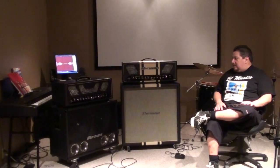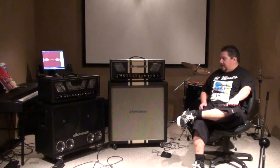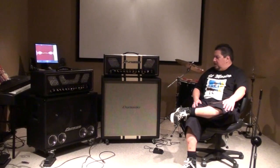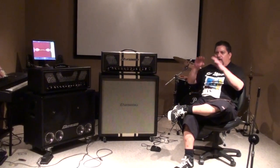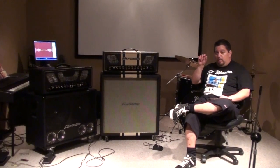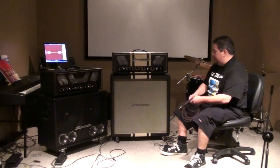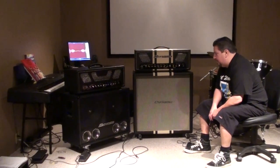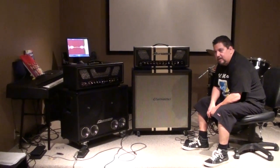I got a bunch of different sounds out of one setting on the EQ, and going back on the gain on each one changed the overall characteristic of the sound. Just moving each knob just a little bit, you could have any sound you wanted right here with either of these amps. It's all there.